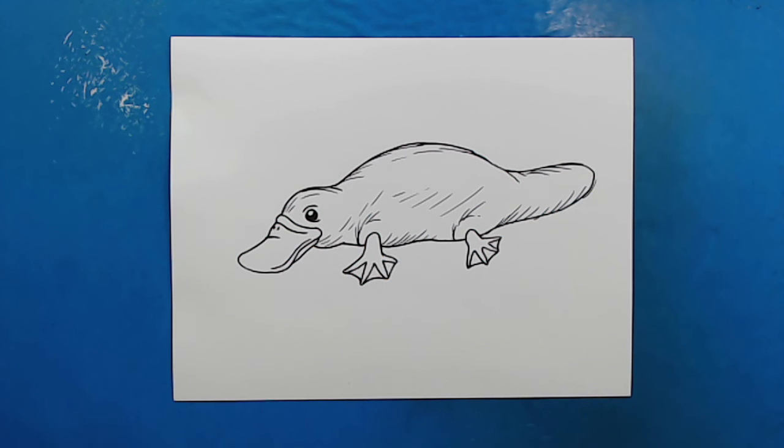And there you go, there is your drawing of a platypus! I'm going to fast forward and start coloring this. Thanks for watching, hope you guys enjoyed. Bye!